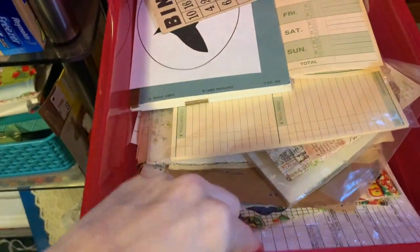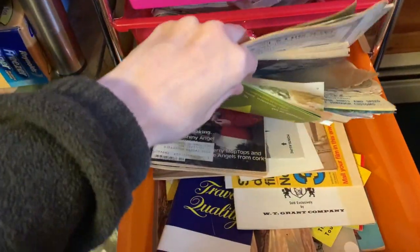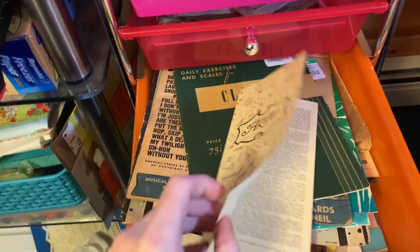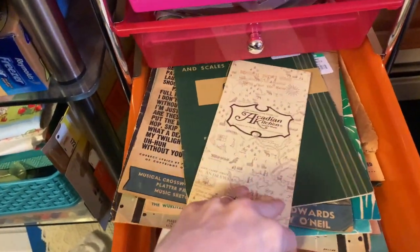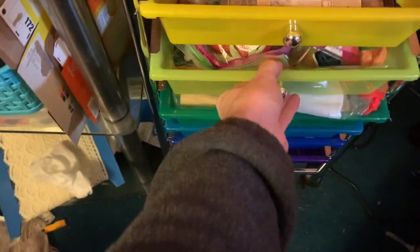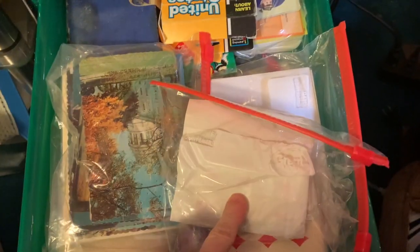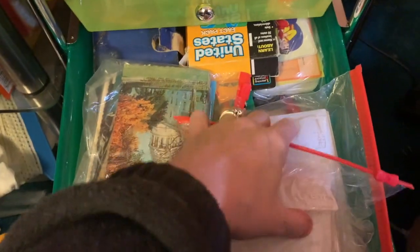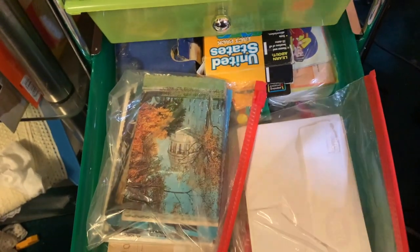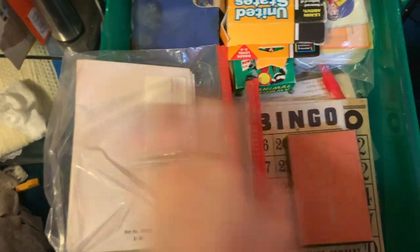What else is there? We already have one of those forms in the journal. So here are just like little booklets or flyers and things, but I already sewed in one of those flip-out thingies, so I'm not going to use any of those. This is my tissue paper. So this is my card drawer - it's playing cards, postcards, Victorian cards. I'm definitely going to use some of those playing cards, and I might put a postcard in there. Oh, there's more bingo cards.